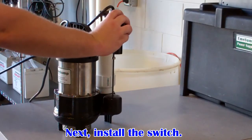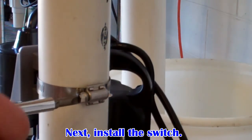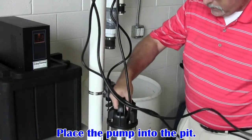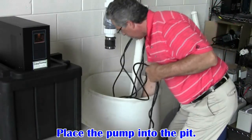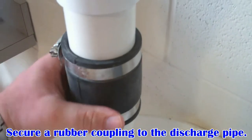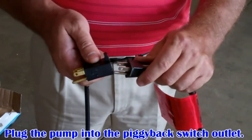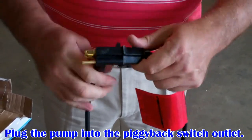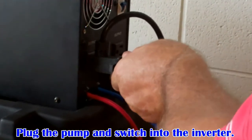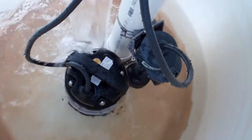Next, install the switch on the discharge pipe. If you're using this system as a backup in conjunction with another primary pump, install the backup pump switch at a point higher than the primary pump switch. Now you can place the pump into the pit. Secure a rubber coupling to the discharge pipe to connect the system. Tighten the stainless steel clamps to ensure a watertight connection. Plug the pump into the piggyback switch outlet, then plug the pump and switch into the inverter. Be sure water from the drain isn't falling directly on the switch, inhibiting its operation.